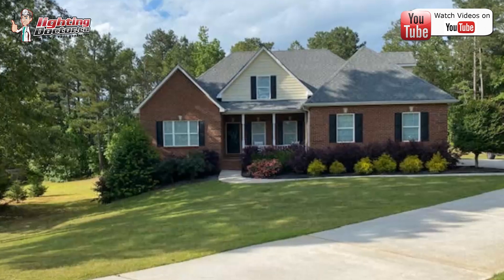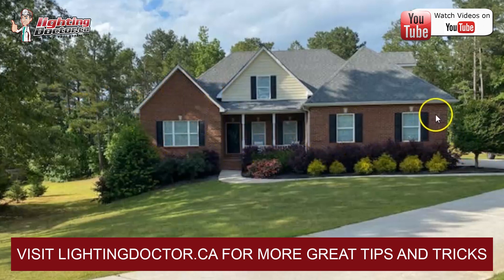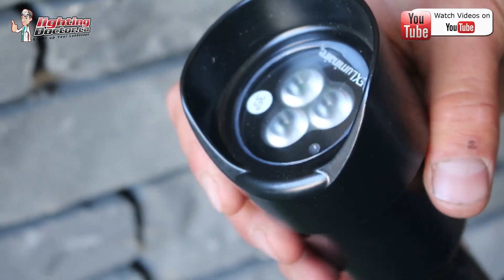So what I would do — and if you've watched any videos, you know I talk a lot about lighting the front facade, especially when you have nice brickwork and stuff like this. You have a beautiful landscape that we can highlight as well, but I'll start with the front facade and the brick.